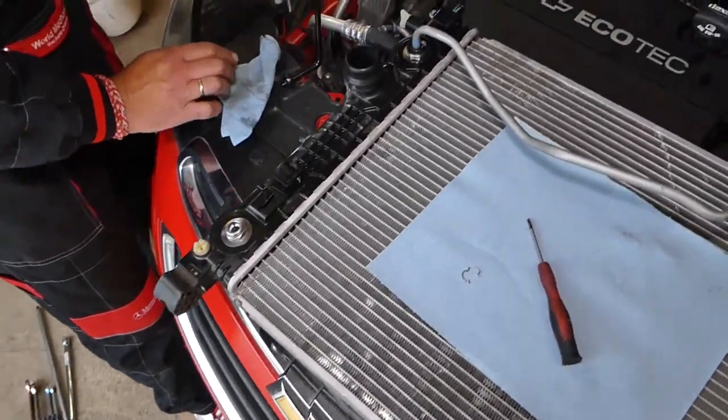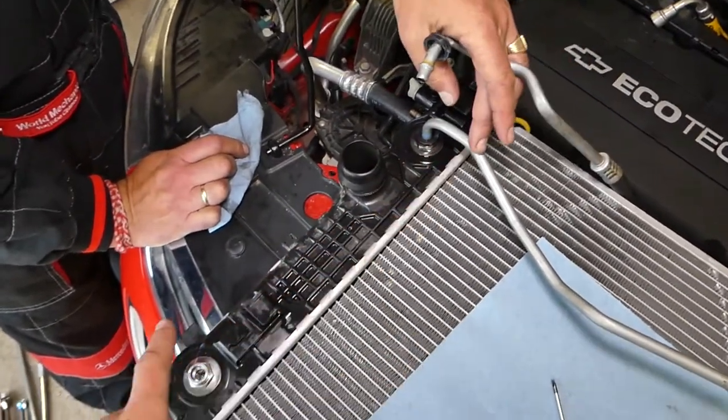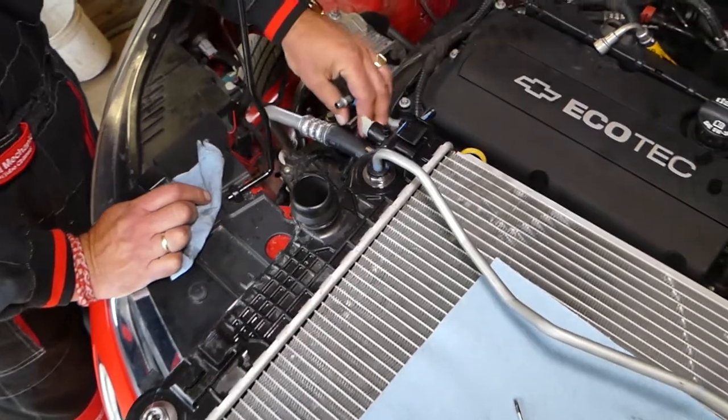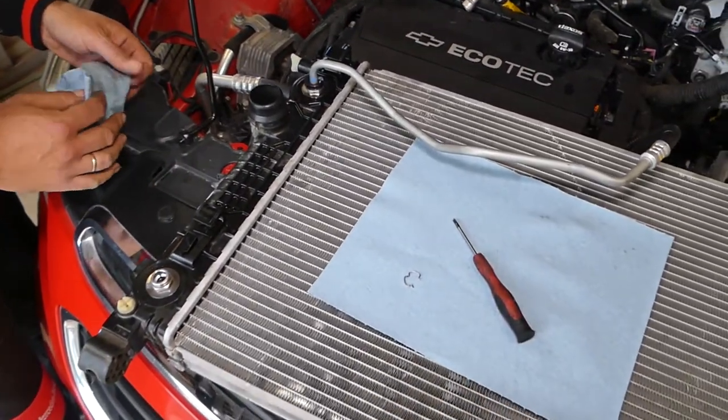Now this is the transmission. This is the radiator — the transmission cooler is right here. You have two transmission lines: one on top, one on bottom, and both of them you practically remove the same way. Let us explain how now.